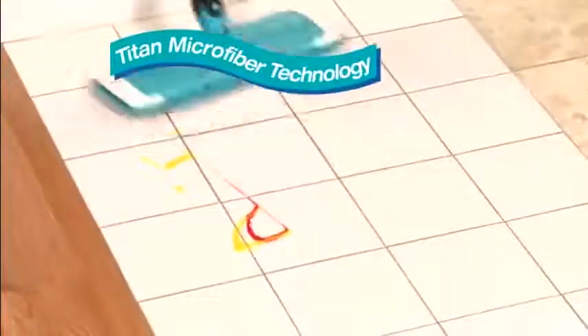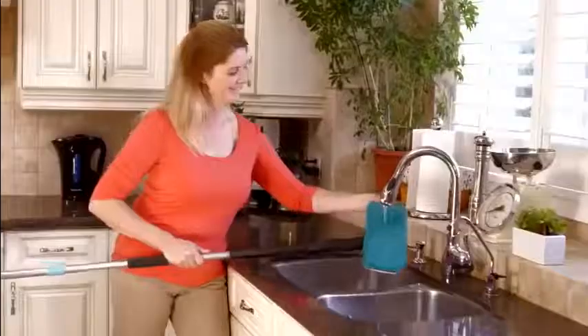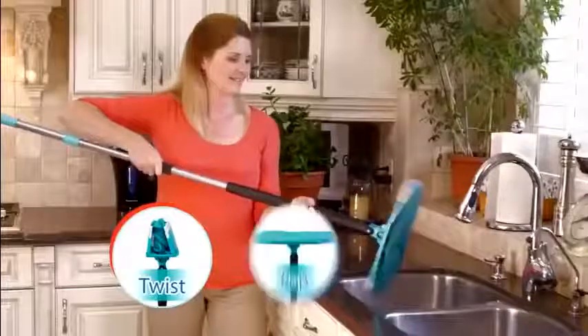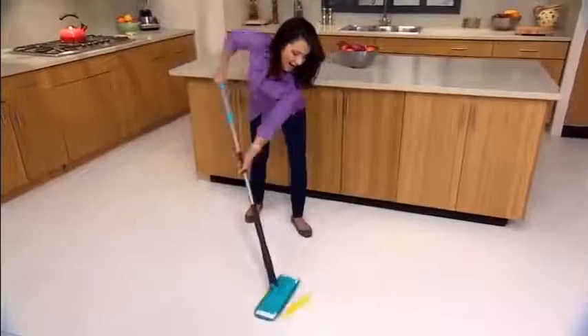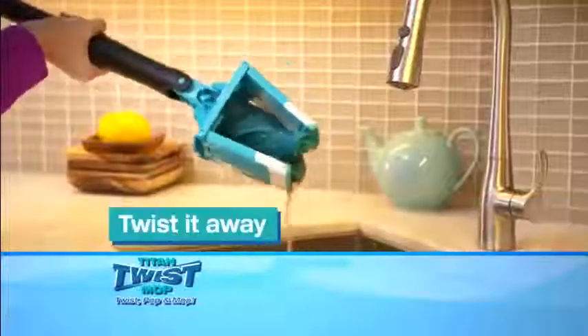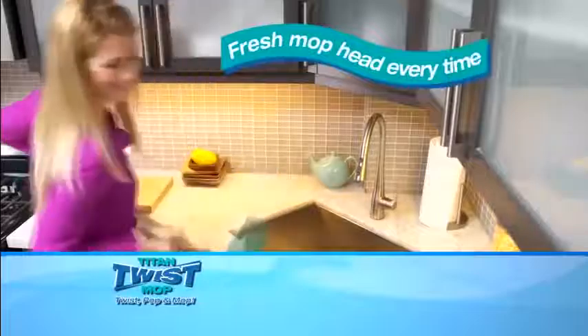What if you could say goodbye to the bucket and all those chemicals for good? Introducing the Titan Twist Mop, the world's first rinse and go microfiber twist mop. Once the mop head gets dirty, you just rinse, twist, pop, and mop for the cleanest floor ever. No more dirt from bucket to floor. The Titan Twist Mop makes it simple — just rinse the mop head and twist it clean. It's like a fresh mop head every time.